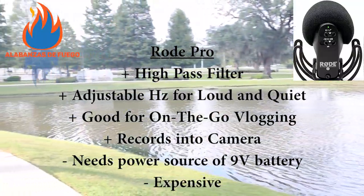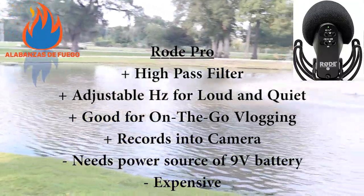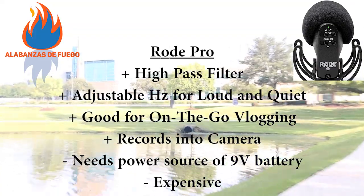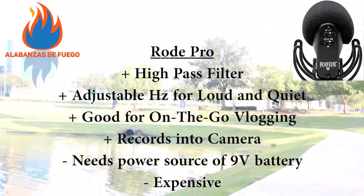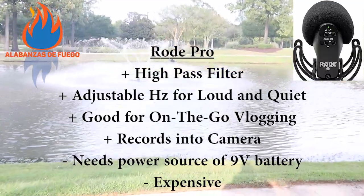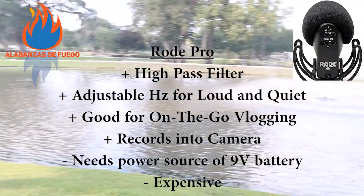It also has adjustable hertz from 0 to negative 10 which cuts out a lot of low end, and then you can do plus 20 if you want it to be louder - which would be really good if you want to record a brook or a creek and pick up that very little water. It's also good for on-the-go vlogging: it attaches directly to the top of your camera and records directly onto the card in the camera. So it's very easy to use on the road, you can walk around, turn the high pass filter on the negative 10 for the hertz and get really great results without having to do separate recordings or align them later.